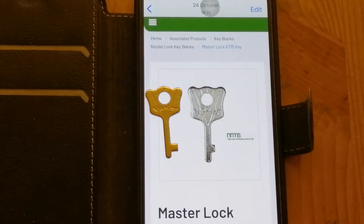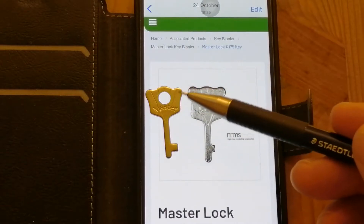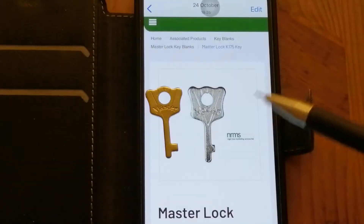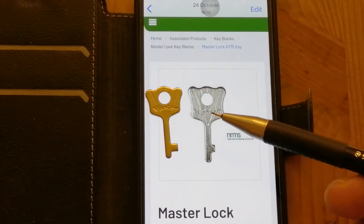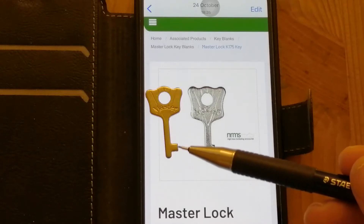So I went out and bought another master lock combination lock with a reset key, which you can see here on the left-hand side. You can see the reason why this key doesn't work compared to a picture I've got here of the K175, which is a reset key for the 175 master lock combination lock. What you can see here is this bitting is a lot shallower than the bitting for the key that I've got.